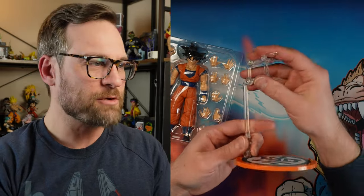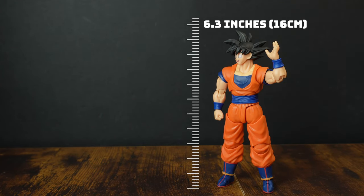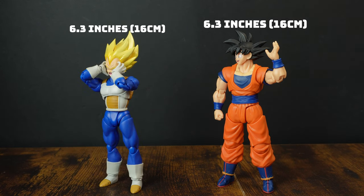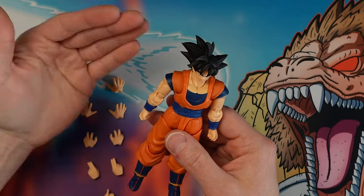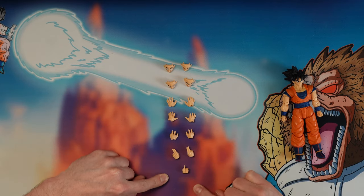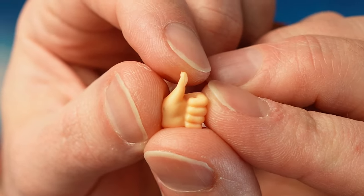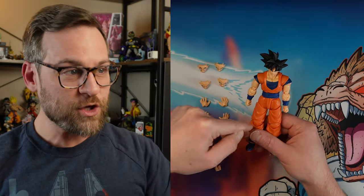Let's talk about why this is such a good deal. This was purchased from 5K Toys - link is in the description. What's so great about this figure? The accessories. We get four face plates in addition to his default one. He's got fists on by default, but look at all these extra hands. And this one is a thumbs up - or if you flip it around, it's a thumbs down.